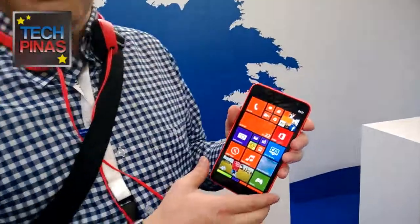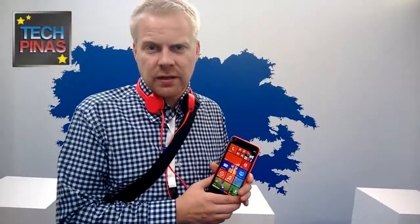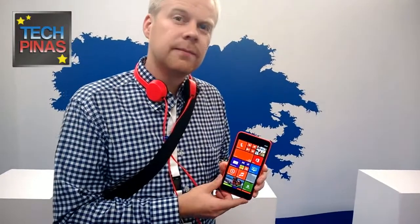It actually has a really good camera. Even though it's 5 megapixels it still has autofocus, and Nokia has optimized and utilized all the imaging knowledge they have for the Lumia 1320. The main camera is 5 megapixels and the front camera is VGA.